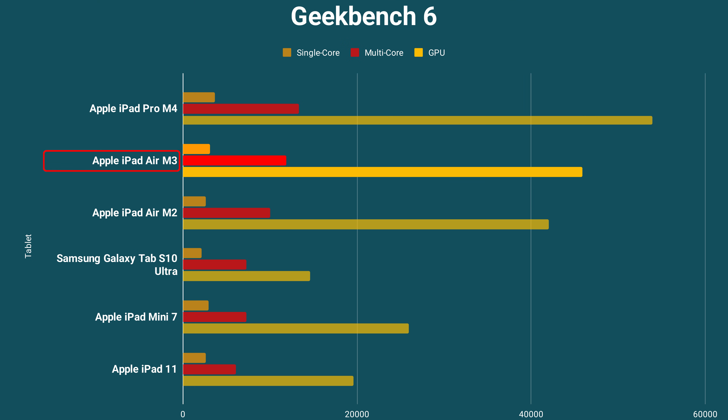Back to the M3 chip. As you can see in my Geekbench 6 benchmark comparison, performance is better than with the previous M2 chipset, but the difference isn't huge — an upgrade is definitely not worth it. However, the M3 is much more powerful than the A16 in the basic iPad.